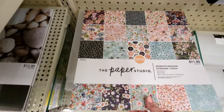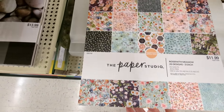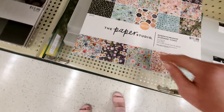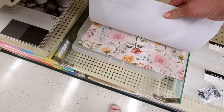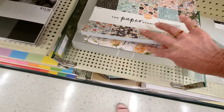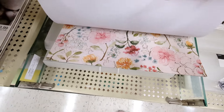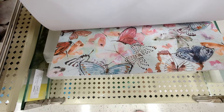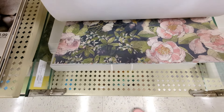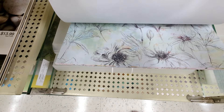There's another one — Rose Faith Meadow. It's got a lot of florals in it as well, 60 sheets, $11.99 cardstock. That's pretty. That looks like it has the texture but it's just printed — looks like fabric almost. It doesn't actually have the texture in the paper.